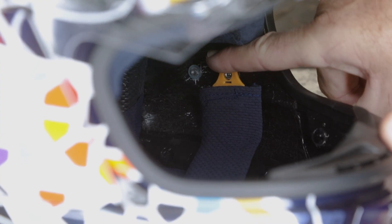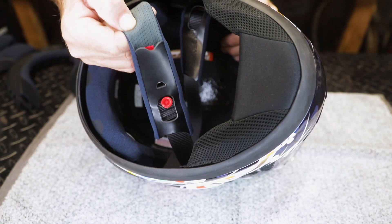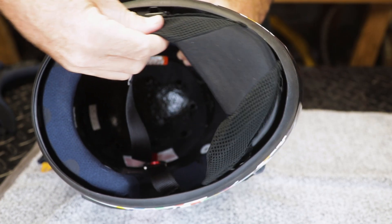Remove the chin strap covers by unclipping the yellow plastic from the metal and then sliding them off. The chin curtain can be easily removed by twisting it anti-clockwise and remove.